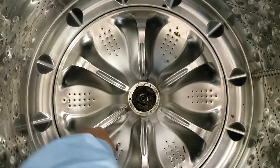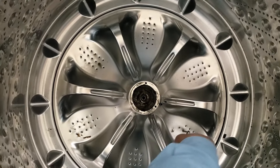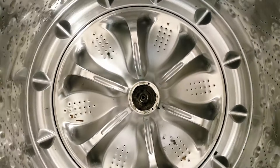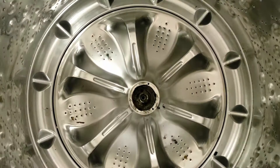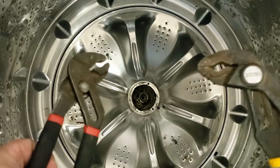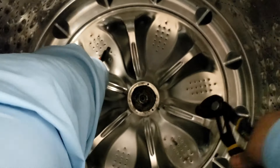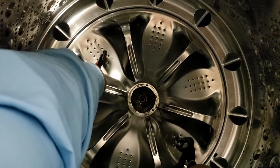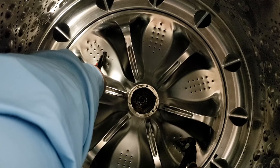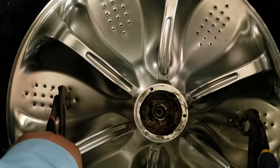I used one-inch screws and you could even use three-quarter inch just fine. It will take a little bit of force to get them to bite into the plate, but it was relatively easy to get them to thread into the holes. Next, take two slip-jaw pliers, or any sort of pliers really, and use them to grab onto the screws that have been threaded to the wash plate. Pull up as hard as you can and it should pop out in short order — this wash plate actually came out really easy, but I've used this technique to pull out extremely difficult wash plates as well.